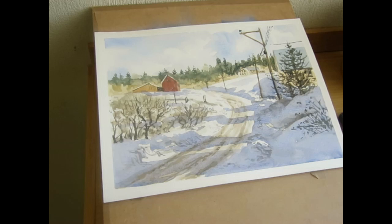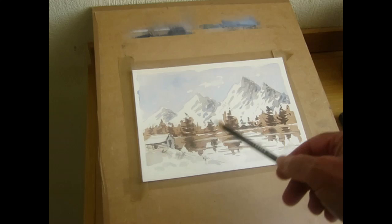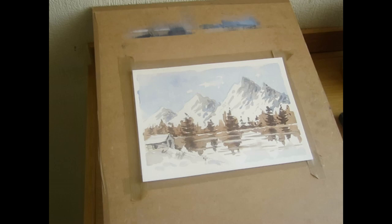Watercolor painting for beginners. Today in this short video I'm going to show you how to paint a snow scene in about 10 minutes. Don't panic, it's not this one — you won't paint that in 10 minutes. It's a simpler version: a little scene with some mountains in the background, some trees across the water, a small cabin and some reflections. I'm just going to go straight in and take you through the process.